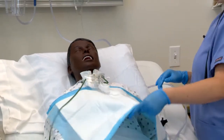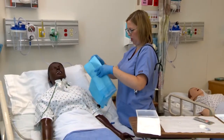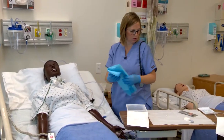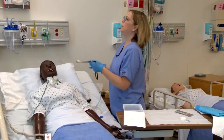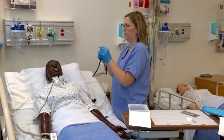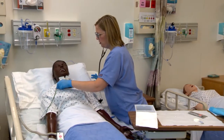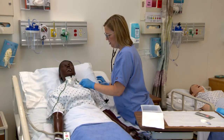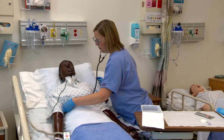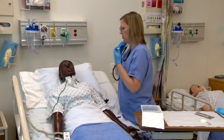Remove the drape and reapply the oxygen. Doing okay there, Mr. Jones? I'm going to reassess now — listen to my lung sounds again. Take some deep breaths for me. Sounds much better.